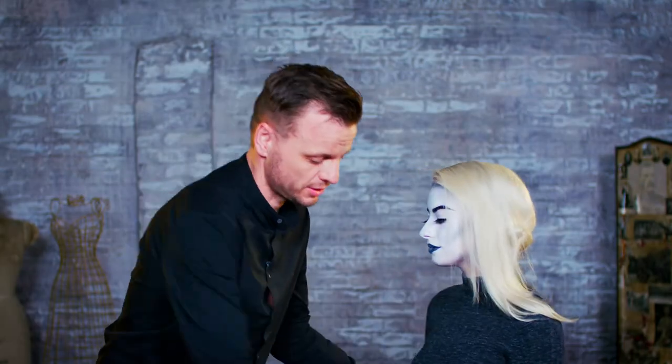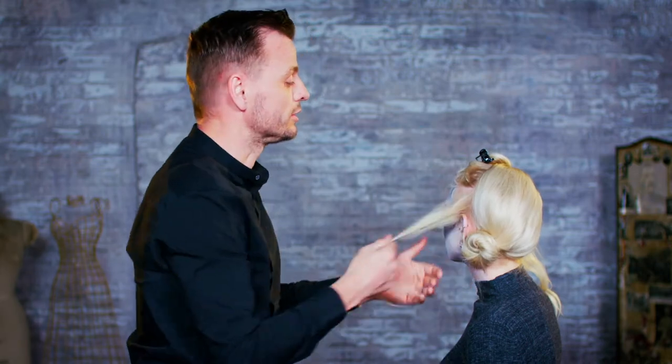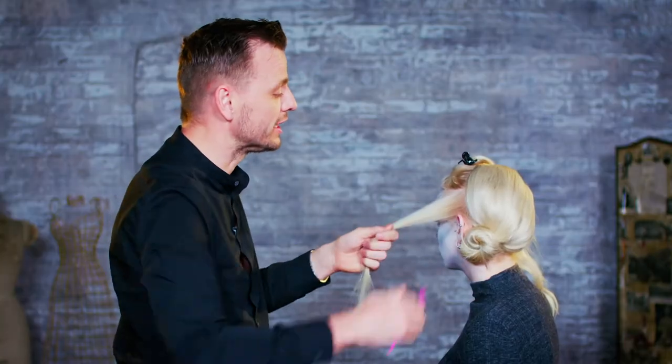Now going to work the same on the other side. Here we have much more hair, so we need to work in sections. Just make sure the rest of the hair is secured out of the way while you're doing this — it makes life so much easier. Also just give the section a quick comb to make sure there are no knots in there. We don't want to iron over those as it can give a buckled, damaged effect to the hair.